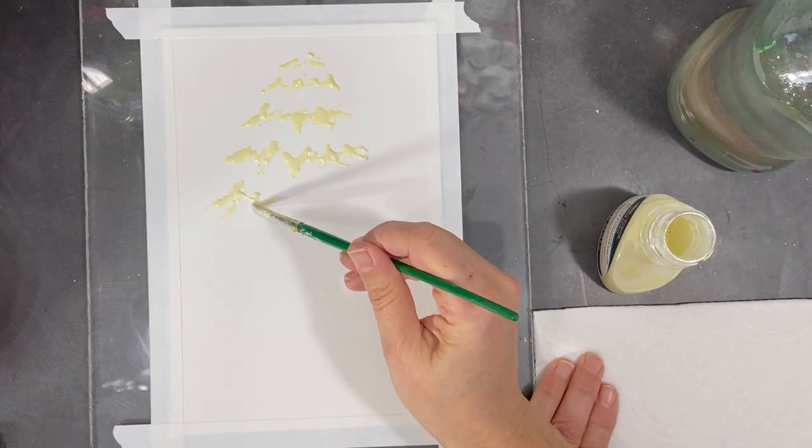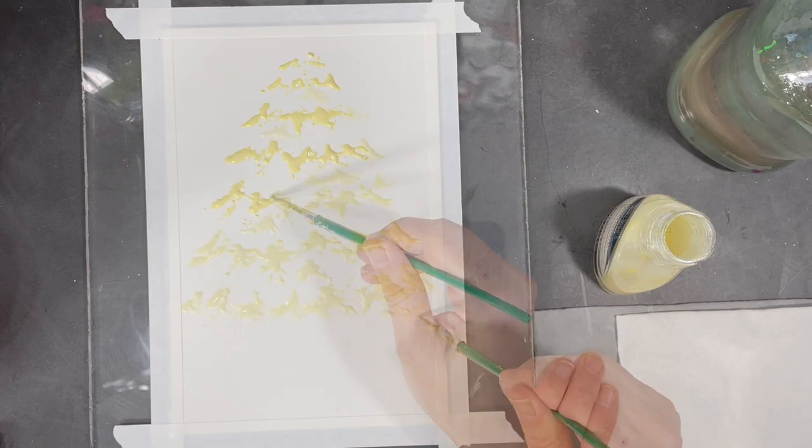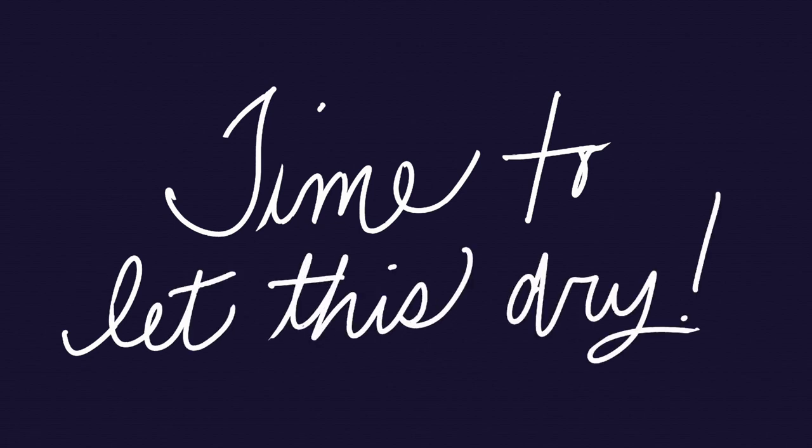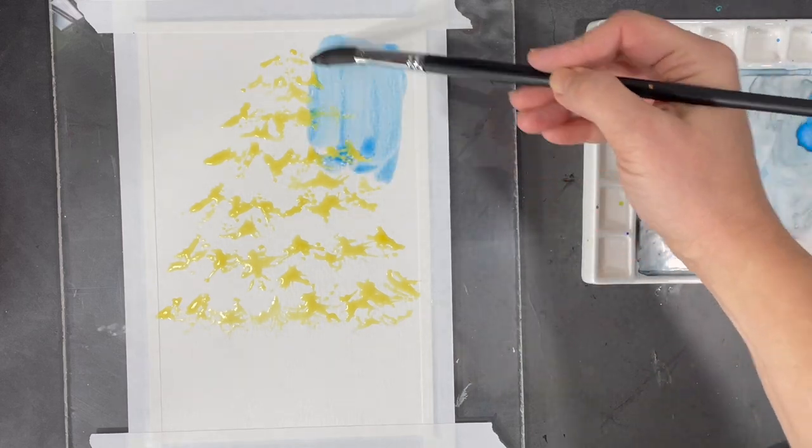Here I'm using the masking fluid to cover all of the areas where snow would lay on the branches of my tree. Before I can move on to painting, this layer will have to dry completely. Depending on how thick the masking fluid was applied, it can take anywhere from 15 minutes to an hour to dry.